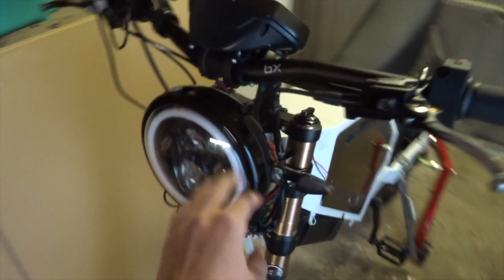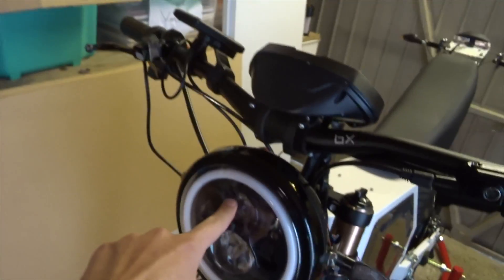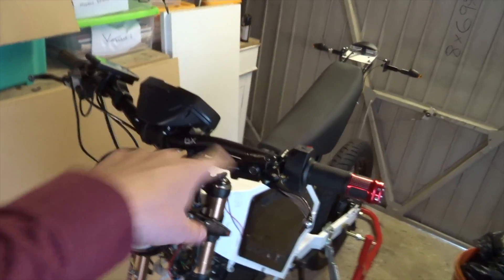There we go — that's all fitted on. I've put the indicators on the front and back as well just to get a complete look, and yeah, that looks really swish. I'm not quite sure how the beam works, whether it fires straight out or is angled down. I've got the headlight angled as far down as I can at the moment — it's just hitting on the end of the indicator stalks, but I can cut those down if need be. So that's the lighting all fitted. It's now just a case of wiring it all up, as there are all these loose wires to tidy up.